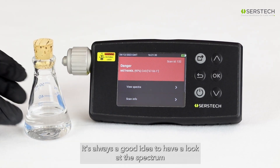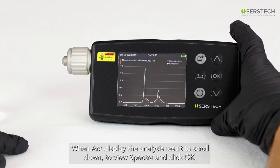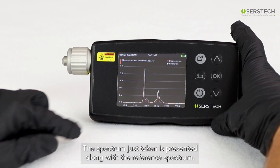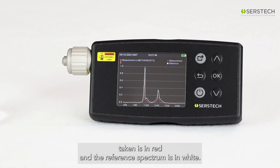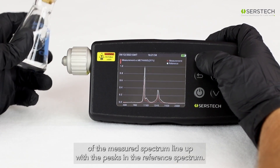After every scan, it's always a good idea to have a look at the spectrum. When ARCS displays the analysis result, just scroll down to View Spectra and click OK. The spectrum just taken is presented along with the reference spectrum. Here the spectrum we've just taken is in red, and the reference spectrum is in white. You can see that the baseline is flat, and the peaks of the measured spectrum line up with the peaks in the reference spectrum.